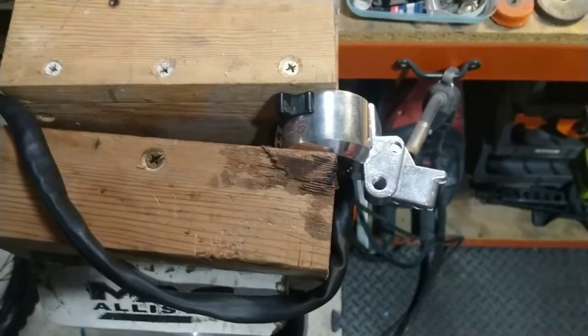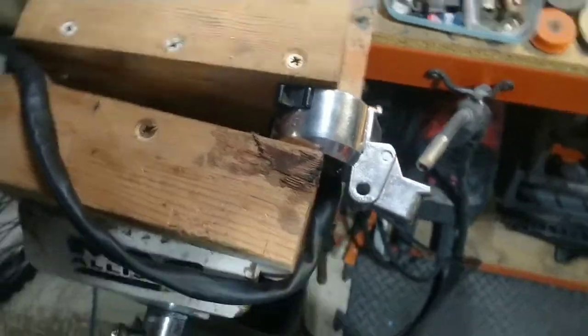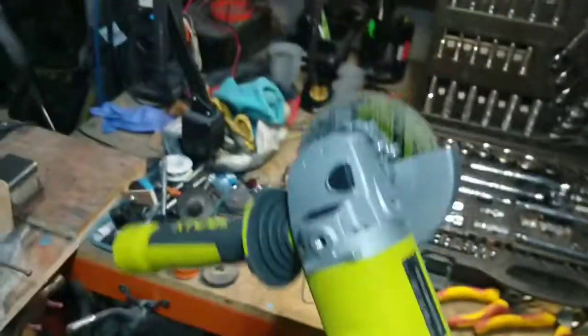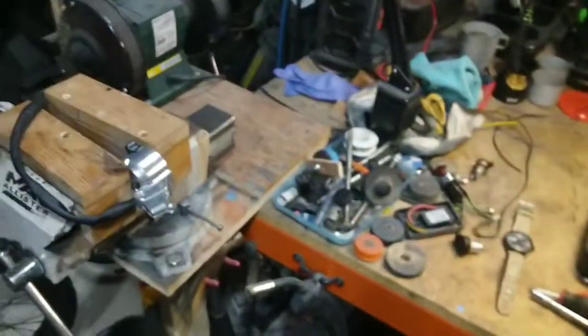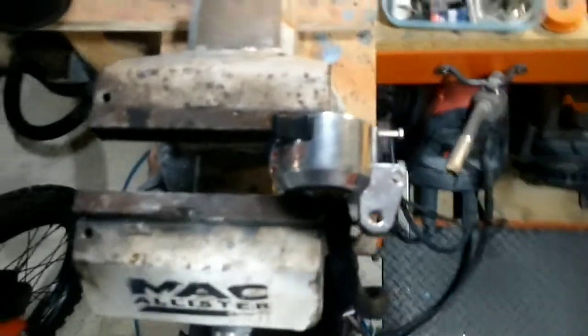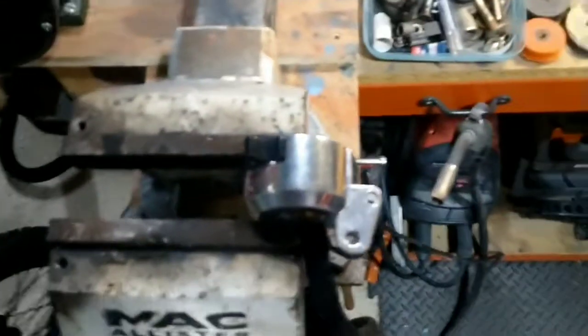Right, that's the lever removed and I'm about to get chopping. That's done — note to self: angle grinder doesn't really work on aluminium, so I did that with the hacksaw in the end, but that will do.